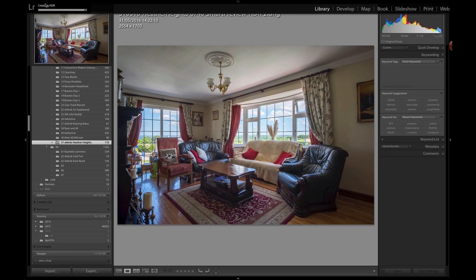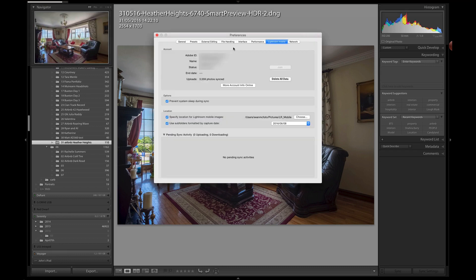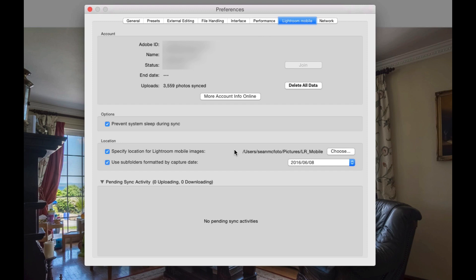If we go up to Preferences and then to Lightroom Mobile, there's a new Pending Sync Activity section. This lets us know how many processes are going up and how many are going down. You can also check for errors — basically all sync status information will be available in here.